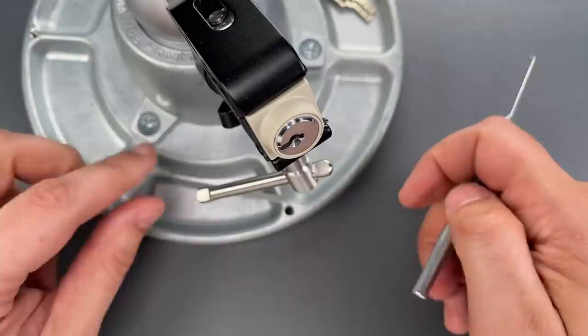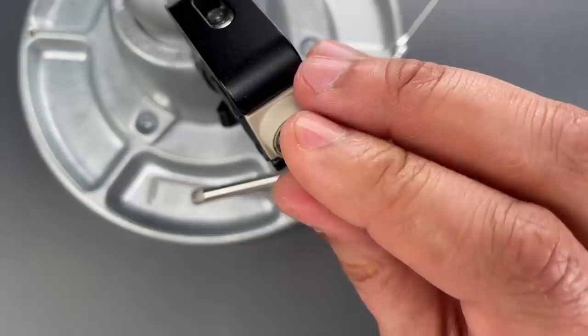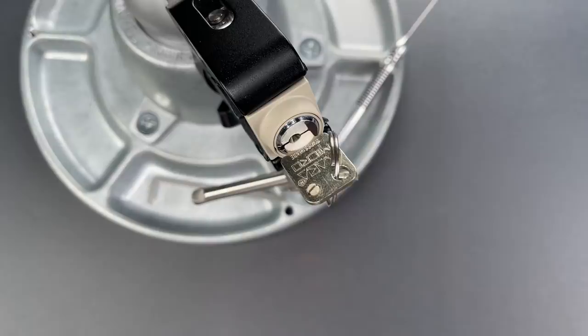I don't know if the amount of skill required to open this comes across in the video, but it is substantial, and this is a far cry from your standard wafer key switch. In any case, that's all I have for you today. If you have any questions or comments, please put them below. If you like this video and would like to see more like it, please subscribe. And as always, have a nice day.